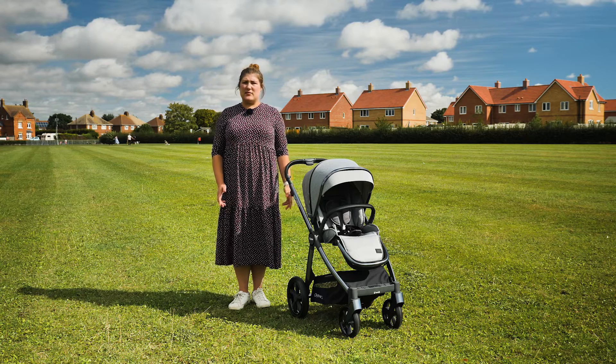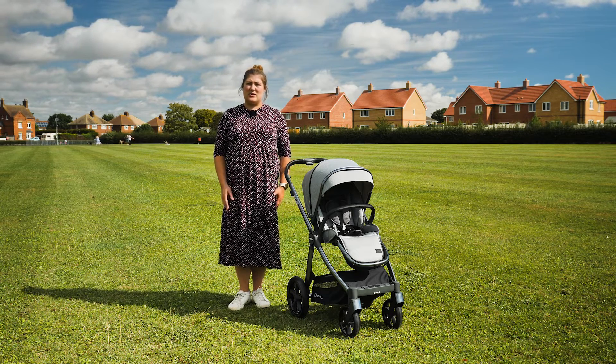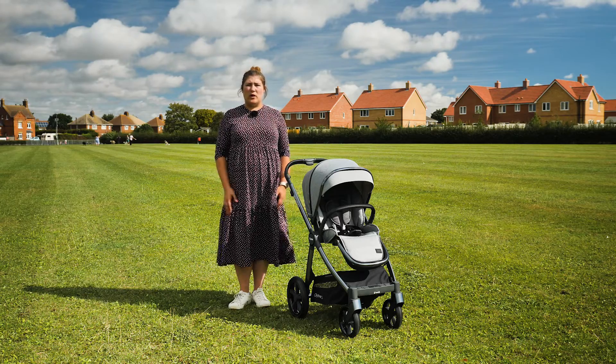The Oyster 3 is safety tested from birth up to 22 kilos, meaning it might be the only pushchair you ever need as it will last right up to toddlerhood – and when your little one is small they're only going to need a pushchair.